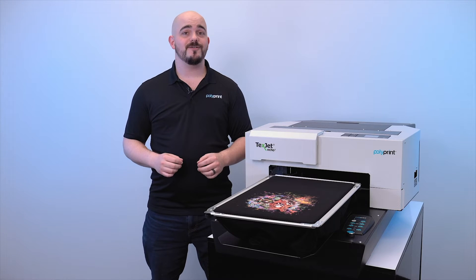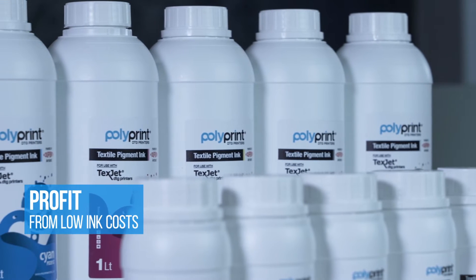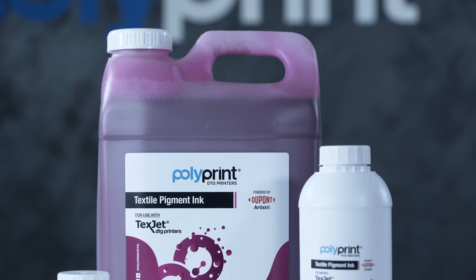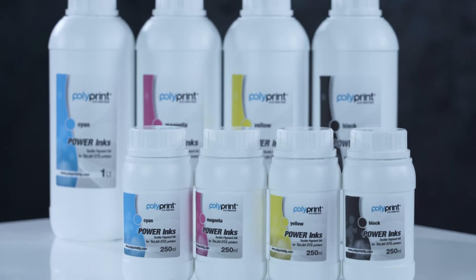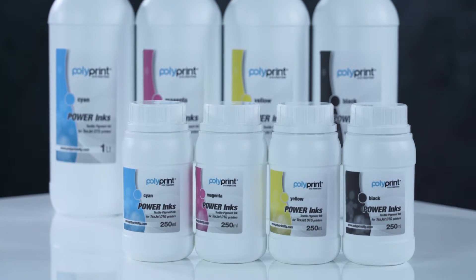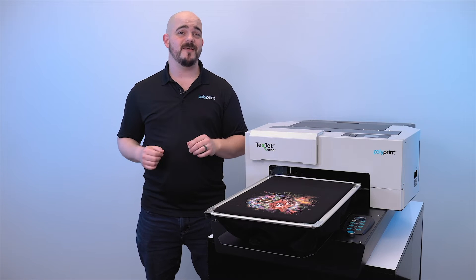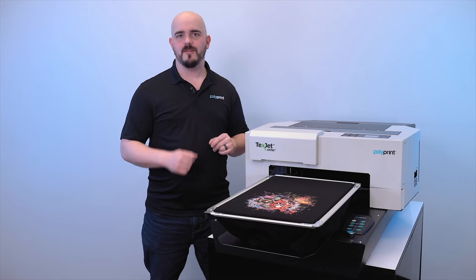One of the first things you're going to notice about the Echo 2 is how much you're going to be saving on ink. With a commitment to keeping our users' profits high, we provide some of the lowest ink costs in the industry. You'll find yourself saving thousands of dollars on ink when using an Echo 2 over some of the other popular printers on the market. This is due to the combination of premium cost-effective ink flowing through our efficient print methods powered by the RIP.